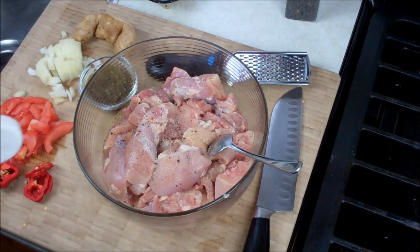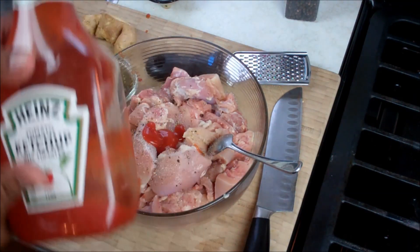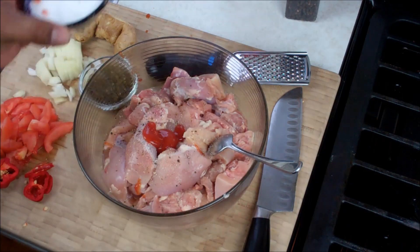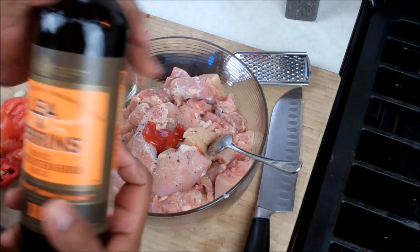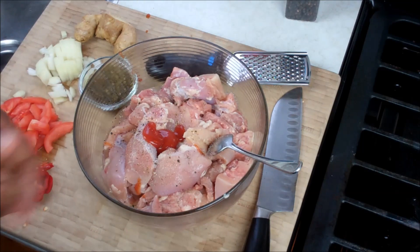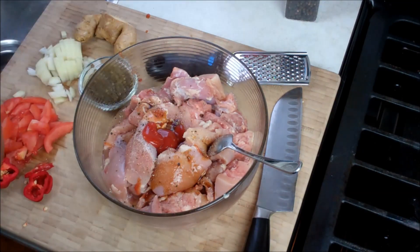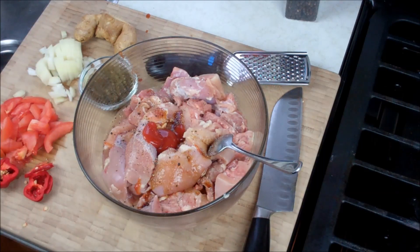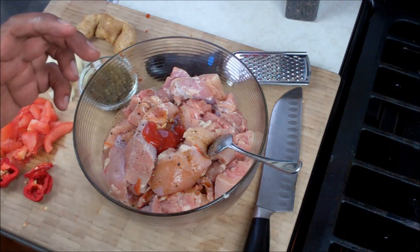I like to go in with a little bit of tomato ketchup. Some Lee and Perrins — Worcestershire sauce — a couple drops of that. Now if you're making curry chicken, I would hold off on the Worcestershire. But for stews and for grilling and stuff like that, Worcestershire is nice.